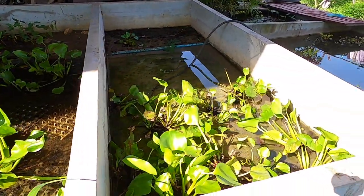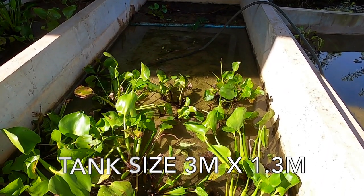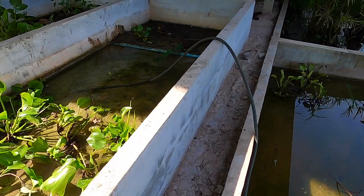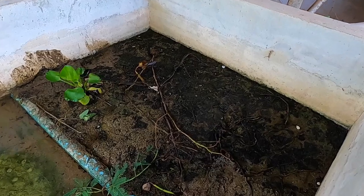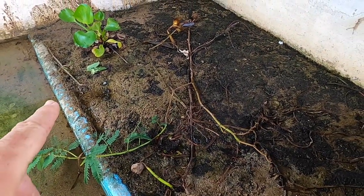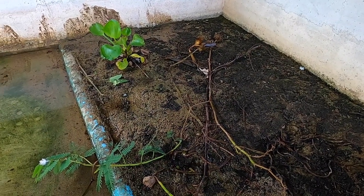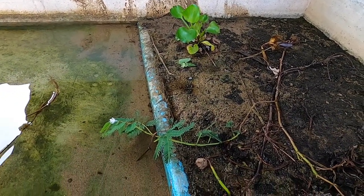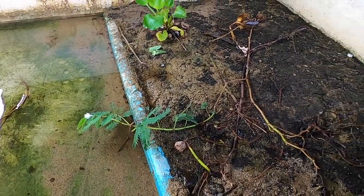We've got three identical tanks set up like this and they measure 3 metres long by just over 1.3 metres wide. We're just topping it back up and we went for a different style this time. We've incorporated a beach area for them, about 2 inches deep, and we've just backfilled it with sand. To stop the sand migrating in large volume, we've just wedged this blue pipe in here so it's tight fitting across the tank.